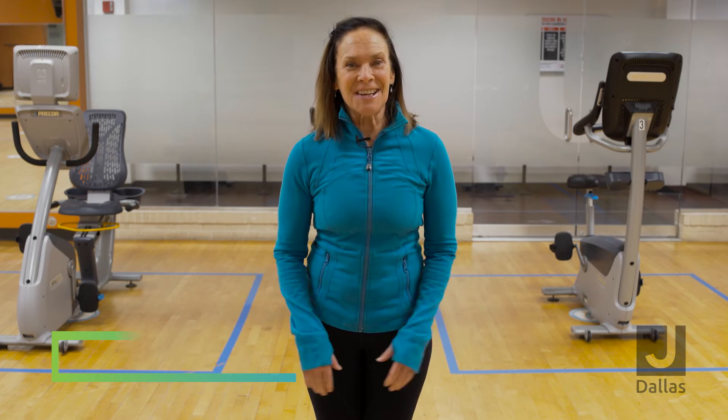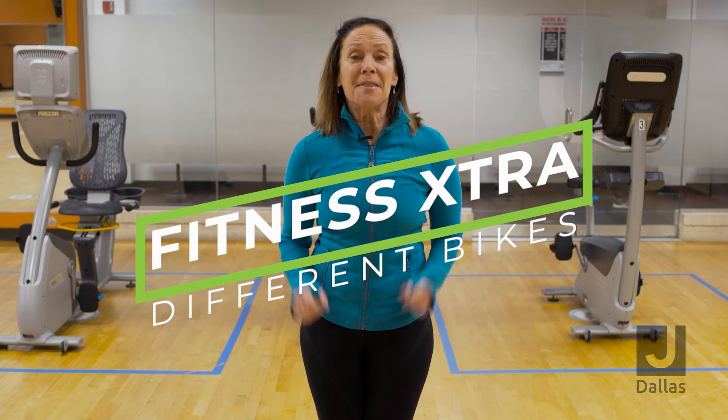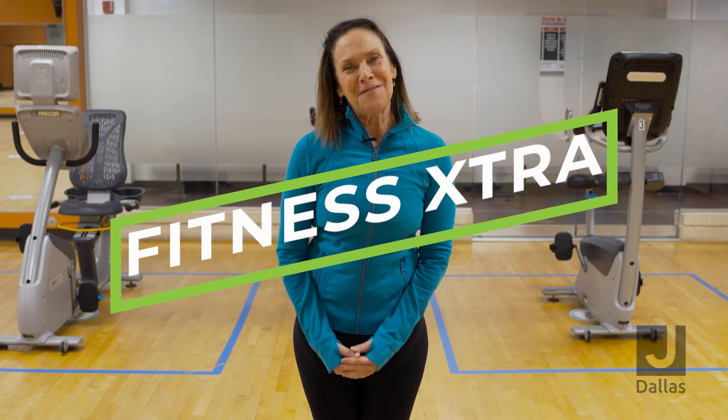Hi, it's Terri Ahrens. Welcome to Get Up and Get Jay Moving. On today's Fitness Extra, we are going to compare three different bikes that are available to you on our fitness floor.